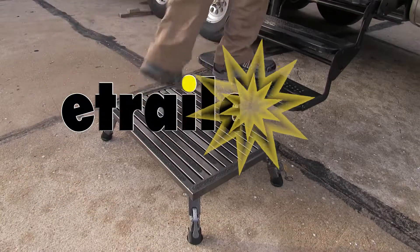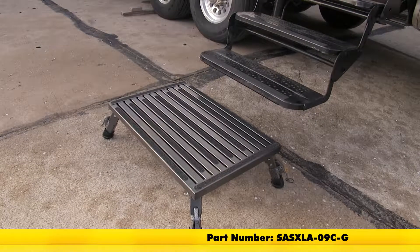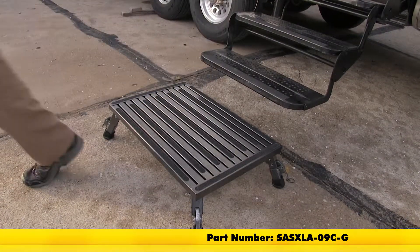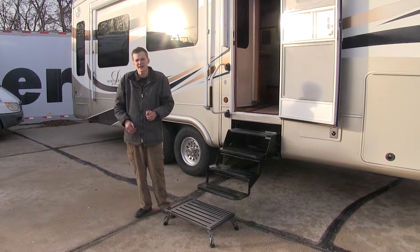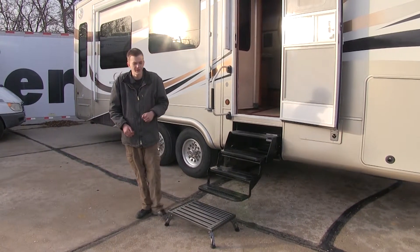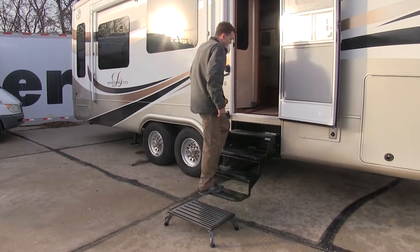Today we'll be having a look at the Safety Step Adjustable Height Folding Platform Step, part number SASXLA-09C-G. One of the many reasons our customers are purchasing the Safety Step is because it allows easier and safer access for them to get in and out of their fifth wheel trailer, their camper, or their RV, by giving you an additional step up to your factory steps.